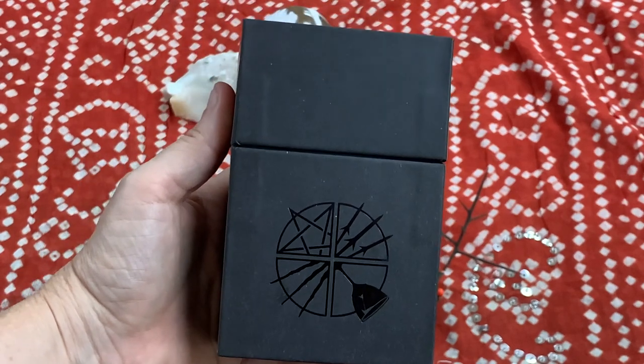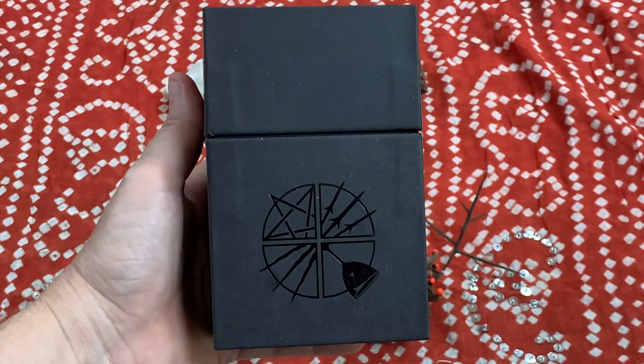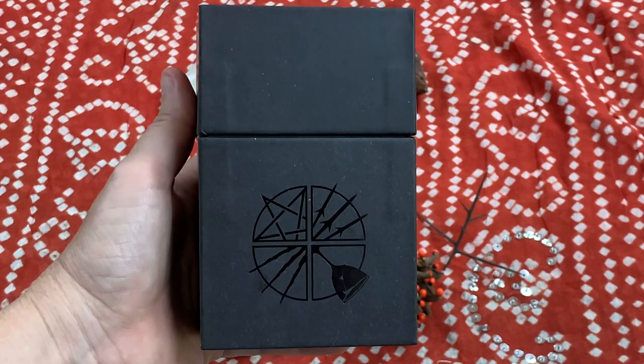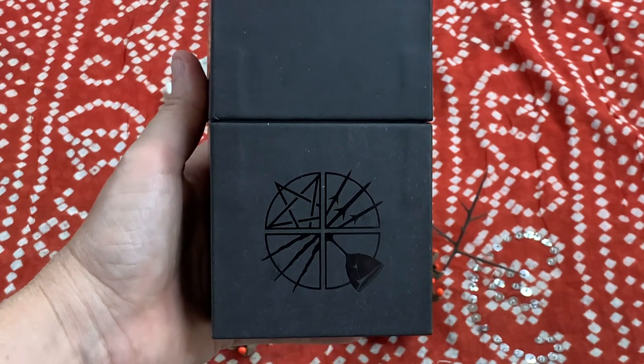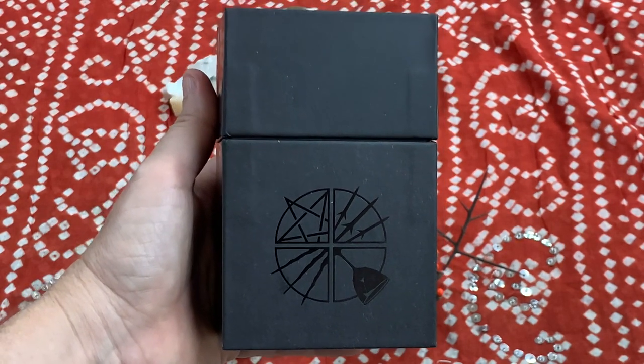The Corrupted Tarot deck is a multi-artist deck and it was originally inspired and pulled together by a gaming company called Wormwood. They do all sorts of dice and games and things like that, and it's pretty cool that they decided to do a tarot deck.